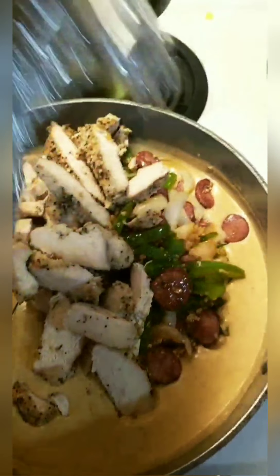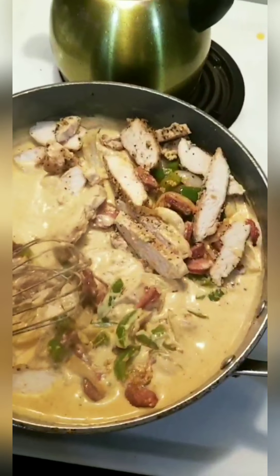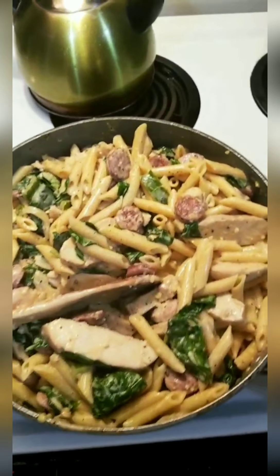I'm going to add the sausage and peppers back in, along with the chicken, to warm through. My pasta is done, so I'm going to let this warm and then add the pasta. Baby, we're going to be eating well!